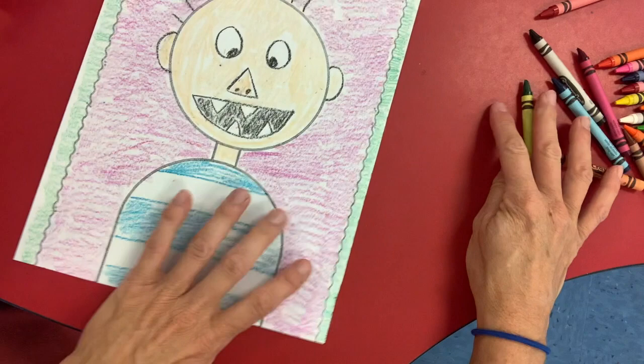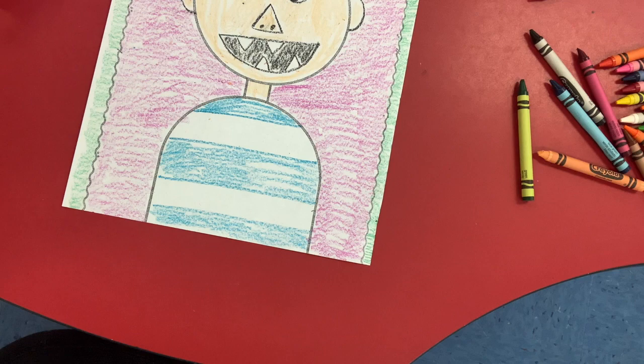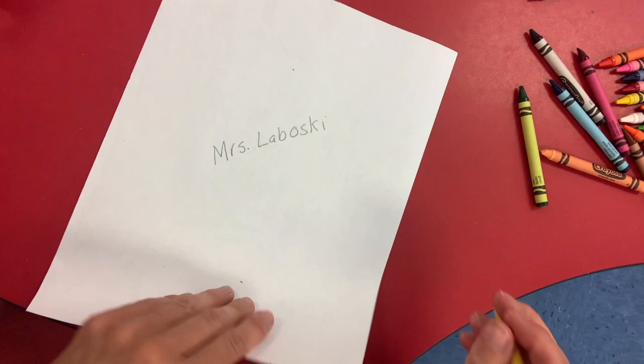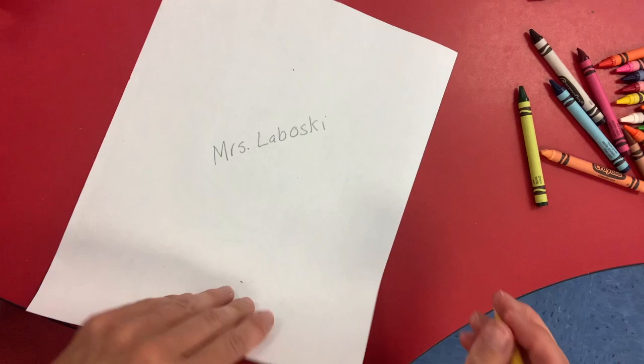There we have David. Take your pencil and write your name on the back of David — Mrs. Loboski. And make sure that you put your crayons and your materials away so that you can use them for another project and that they will still be all nice and neat. Thank you.